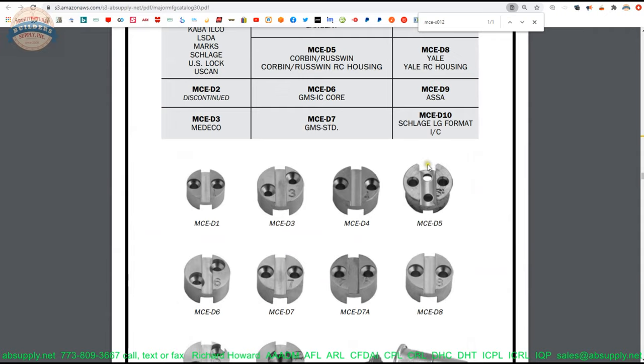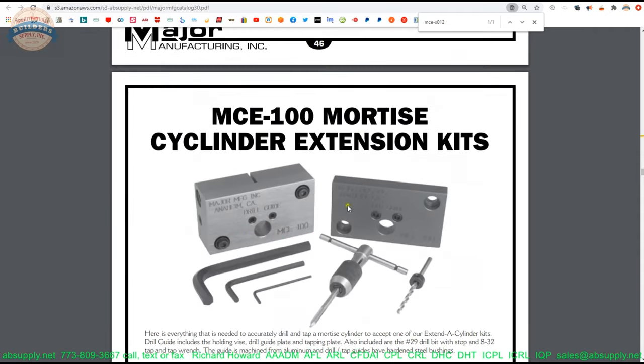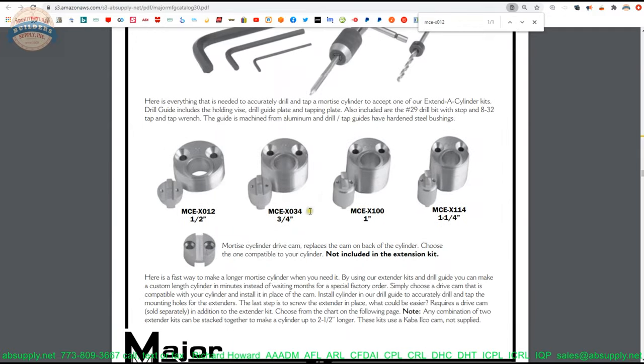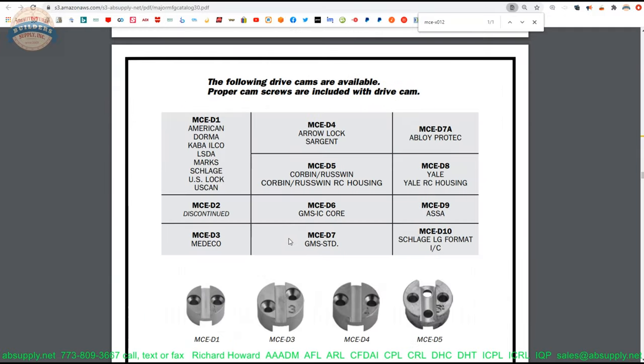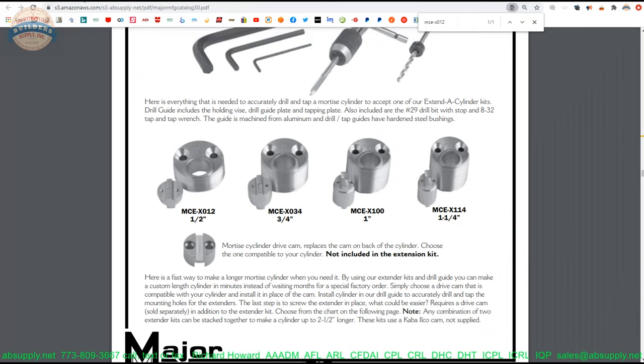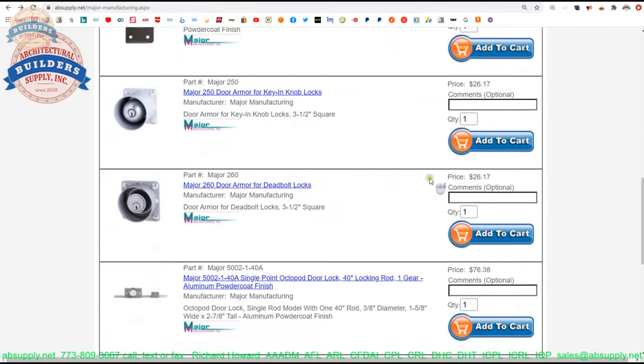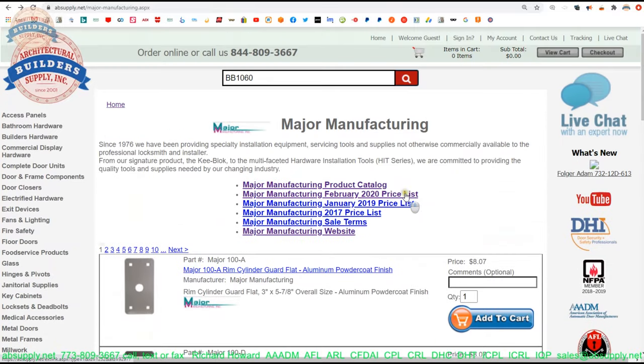That brings me to another point: you can buy all these parts and certainly do all the work yourself. I can sell you the template, the extensions, the drive cam, and the cylinders. You can do the work yourself, or we can also do that here as well. There is a link below this video to the manufacturer's page, where you can pull up all the major products we sell, a link to the manufacturer's website, and a link to the full product catalog.